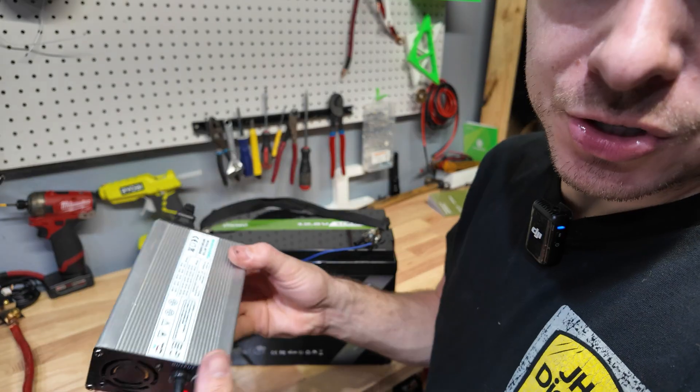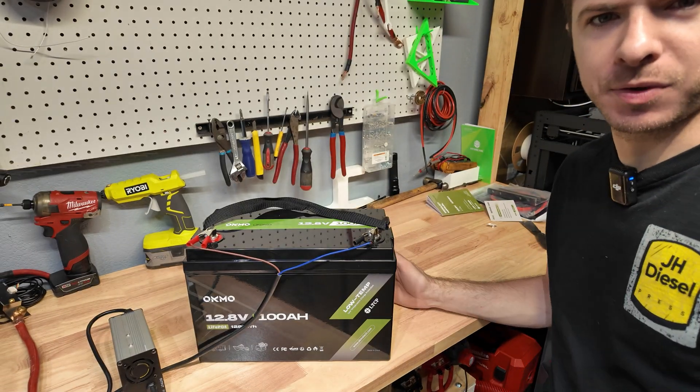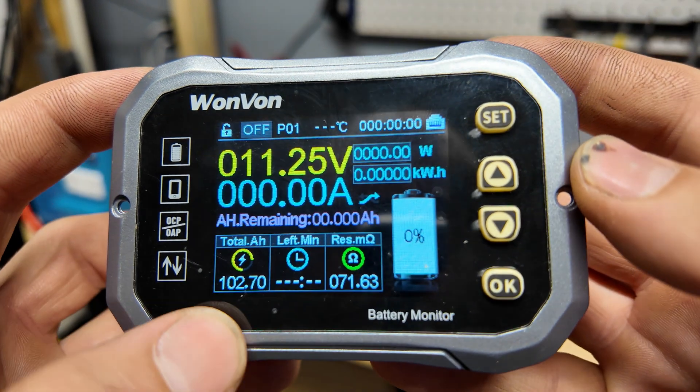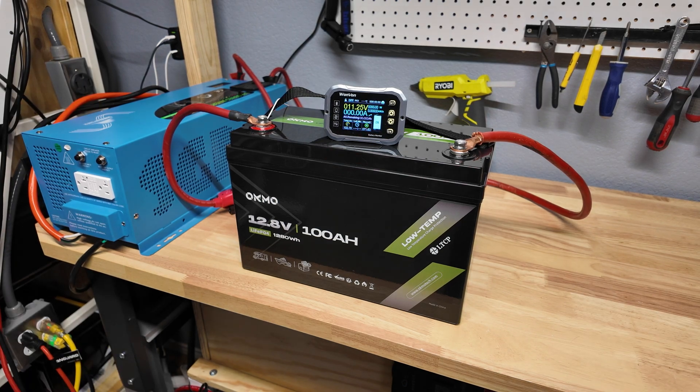We'll give our overall thoughts at the end. We use our standard six amp charger on all of our batteries to fully charge this thing and then start the capacity test — I'll see you all in a few hours. We just finished the capacity test on the OCMO battery and we got 102.7 amp hours. Not too shabby. I'm going to recharge the battery so we can do a full current discharge test.